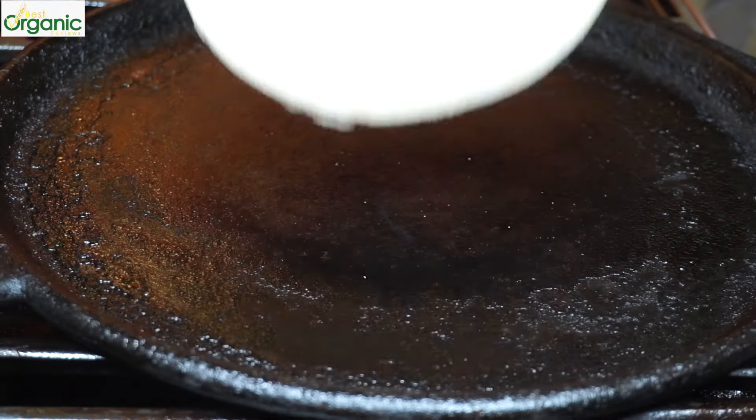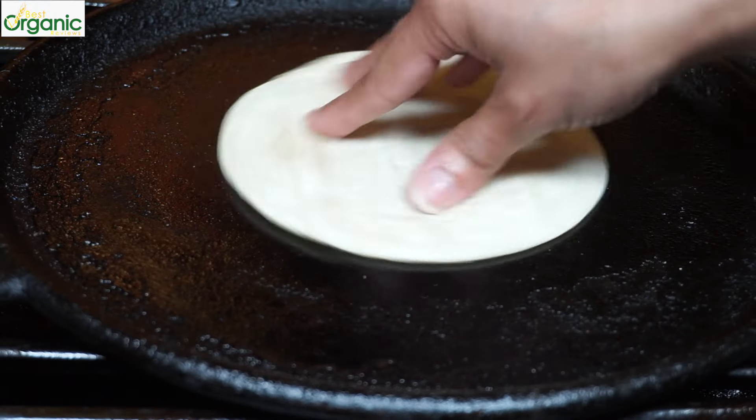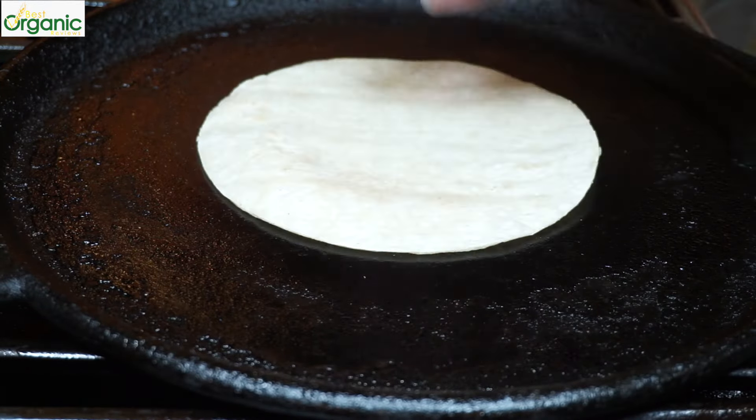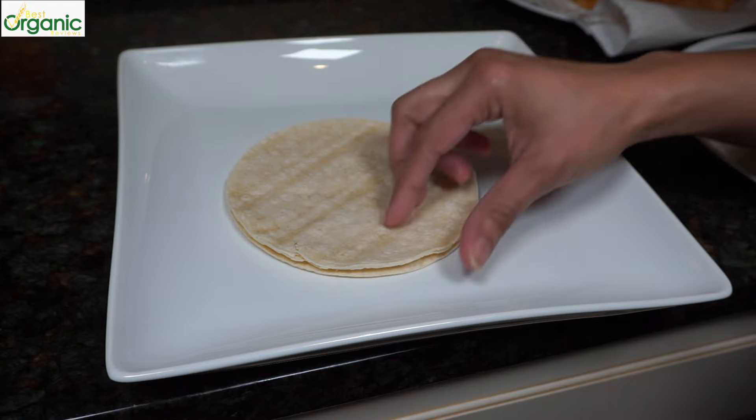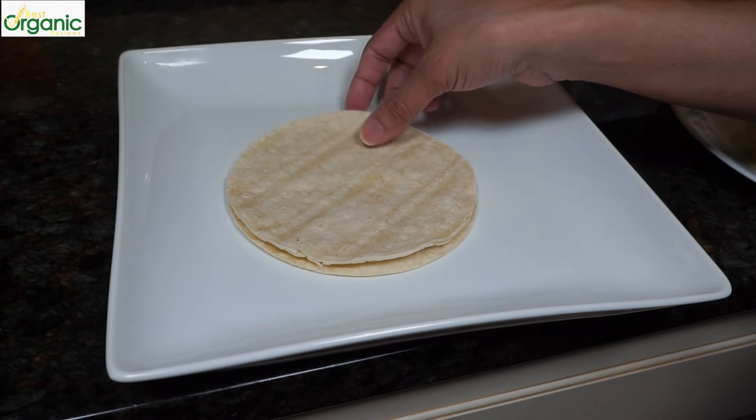Now we'll heat up our tortillas. These heat up in 15 seconds. I transfer them to a plate and cover with a clean cloth to keep them warm while I'm heating up the rest. Let's assemble our tacos. These tortillas are thin, so I use two per taco.